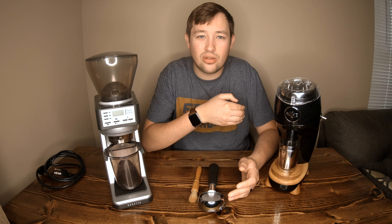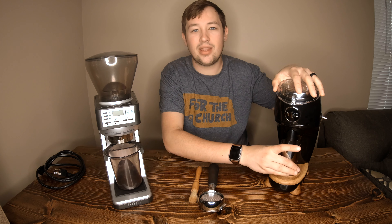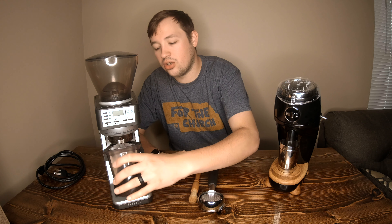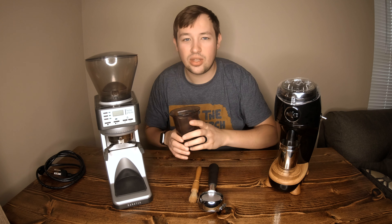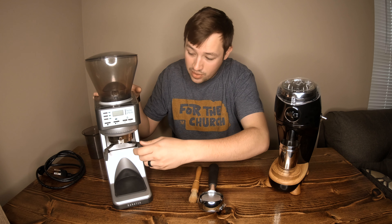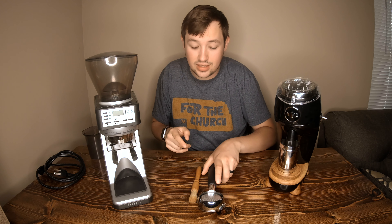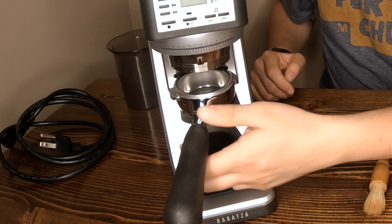Versus the Niche you have to single dose — you weigh out your beans, pour them in, and grind directly back into the cup. It's only meant to do a little bit of coffee at a time, whereas with the Baratza you're supposed to fill the hopper halfway. The Baratza comes with a little container you can grind into for pour overs or a Flair, and it also has adjustable arms that act as a scale to hold a portafilter so you can grind directly into it.